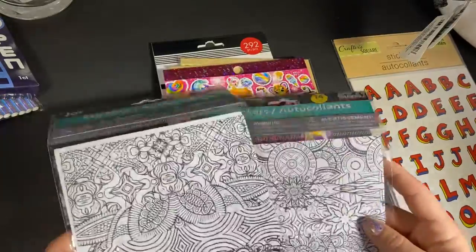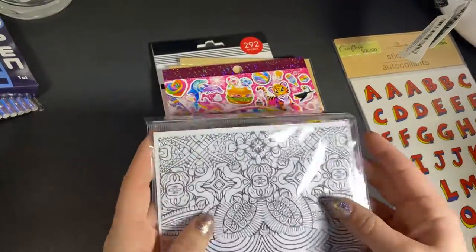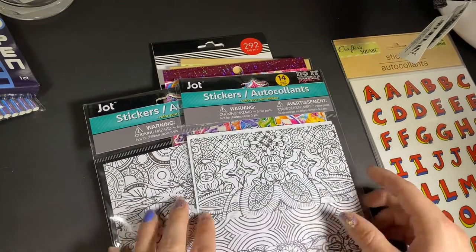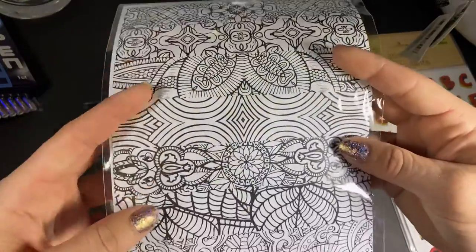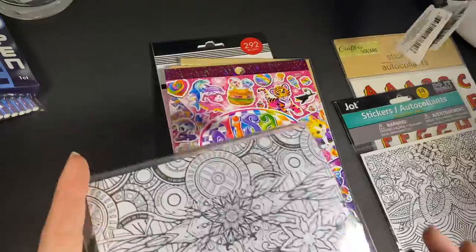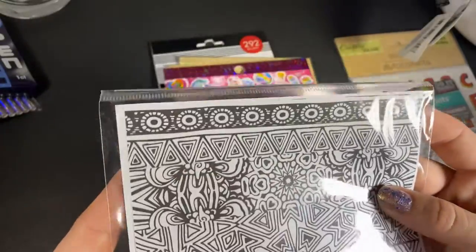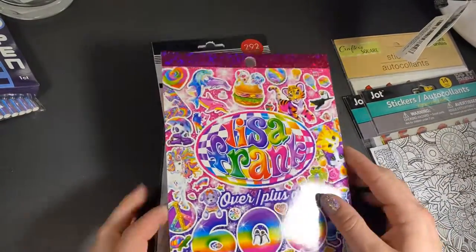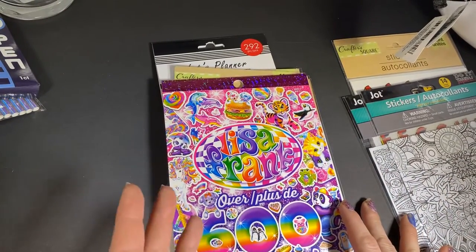Then I got these — I'm going to slide them in the junk journal for my sister to color herself and decorate her own pages. These are not new — they're by Jot — but the designs may be new since I last purchased them. Jot has these faux washi strips that you color yourself, and I thought my sister would really like them. I grabbed two different patterns. Then this just reminded me of my childhood — Letha Frank. I had to get it. I don't know what I'm going to do with it, maybe if I document something about my childhood.